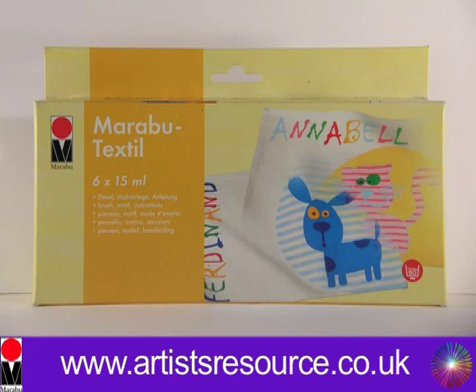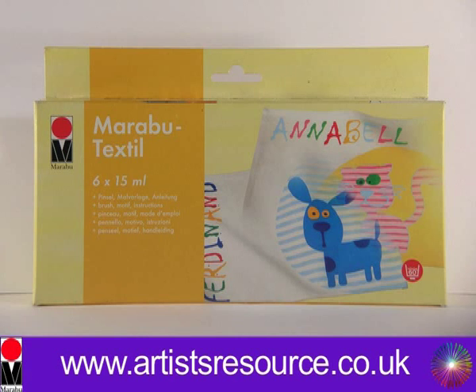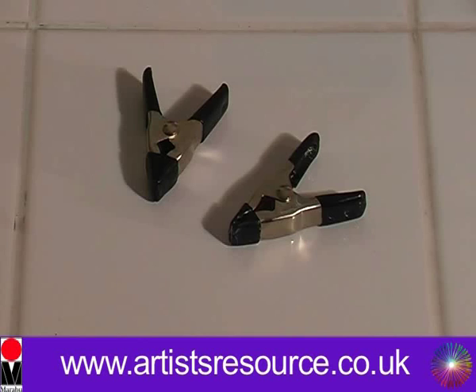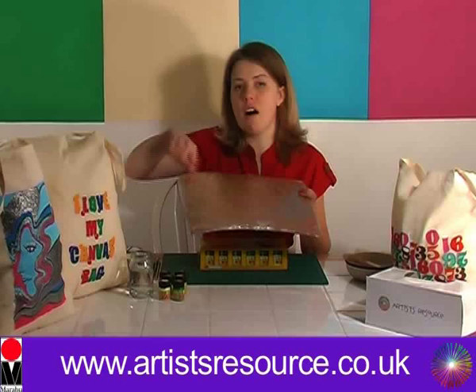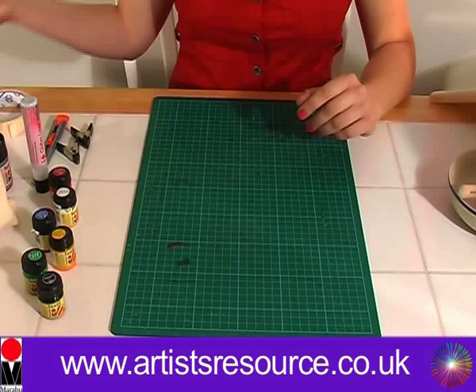What you will need is a Marabou textile kit — in this kit you get six textile paints, a paintbrush and water, a selection of paintbrushes, a pencil, a cutting knife, a couple of crocodile clips, some masking tape, some scrap paper, some tracing paper, some hard card, and a piece of cardboard wrapped in cling film. This cardboard needs to be the size of the shopping bag because we're going to put that inside the bag to stop the paint bleeding onto the other side.